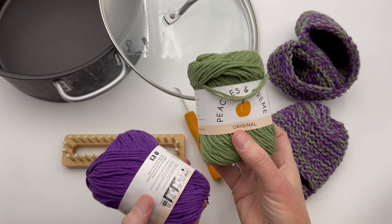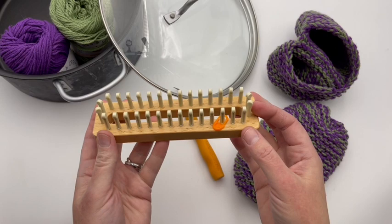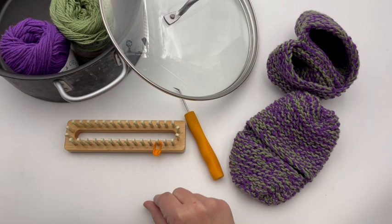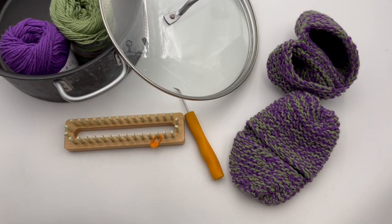I am using rosemary colored Peaches and Cream and blackcurrant for this purple color in my samples today. For the loom, I'm using the KB Looms Basics Loom — this is part of their basic loom kit and you can get that on Amazon or on KBlooms.com. You'll need a stitch marker, your loom tool, scissors, and a tapestry needle. That's about all you need today.